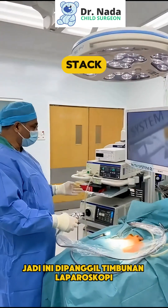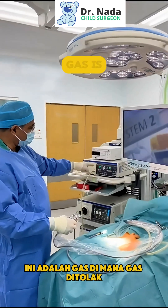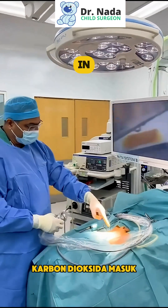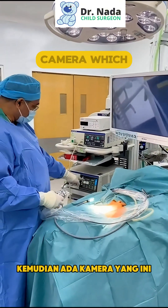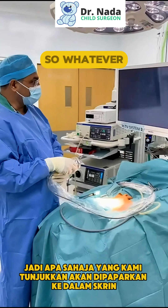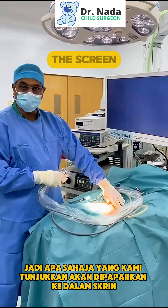This is called a laparoscopic stack. We've got different aspects of this. This is the gas — where gas is pushed, carbon dioxide is going in. We will inflate the tummy with carbon dioxide. Then there is a camera, which is this one. So whatever we show, it will show on the screen.